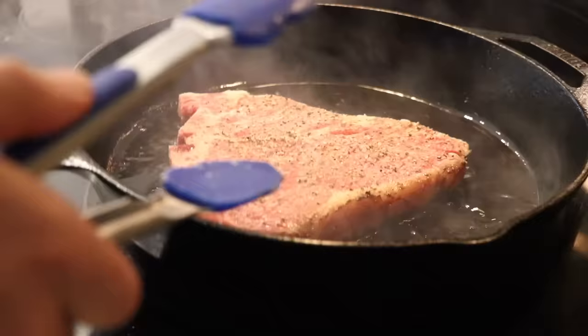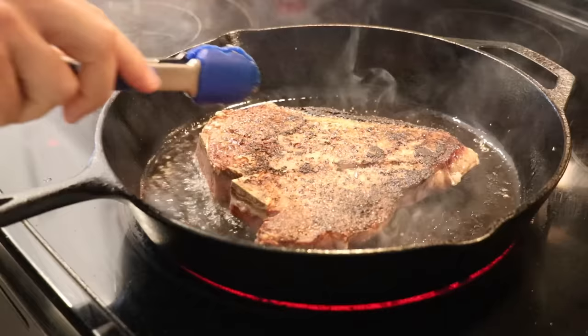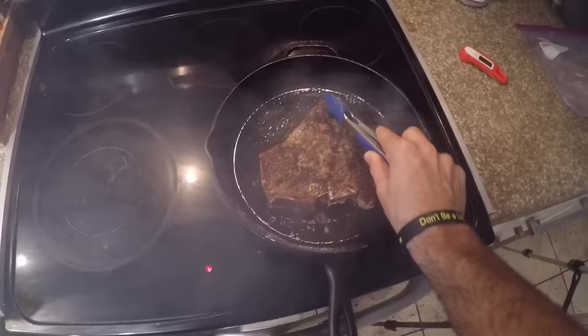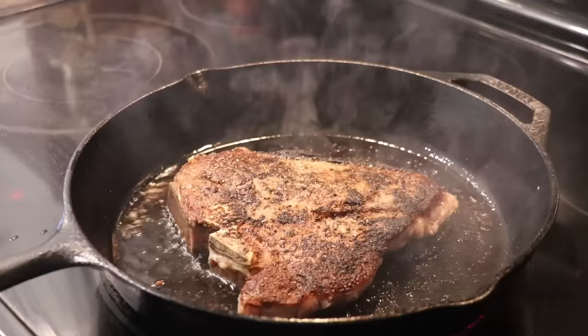It was here for about two minutes on this side and then I flipped. Push down, nice even contact. Make sure the juices are spread around evenly. You're going to cook this steak total for about eight minutes — about four minutes a side for a medium rare inside — and this is what you should get: a nice even sear.